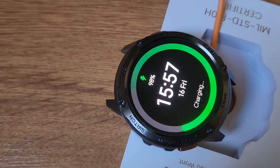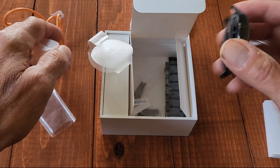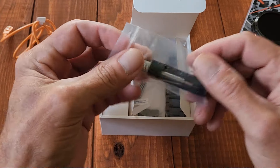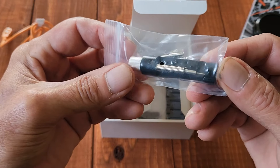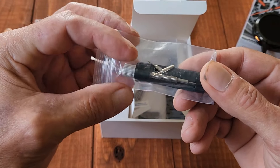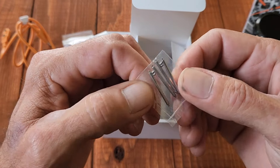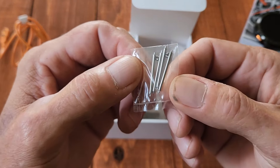The face of the watch shows that it's charging. They also give you this device for installing the pins — you turn it and it installs the pins for you — and they give you a set of pins as well as extra pins.